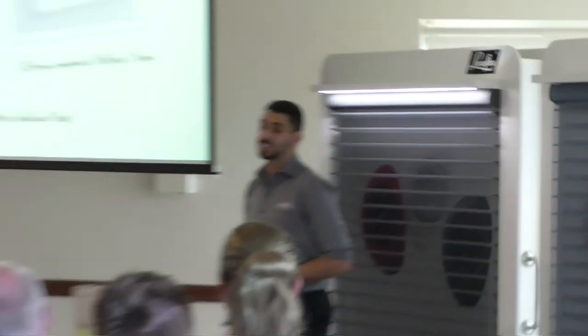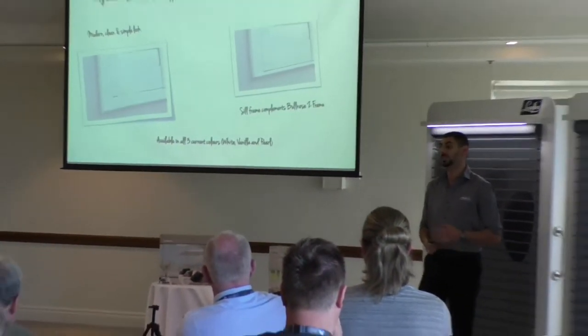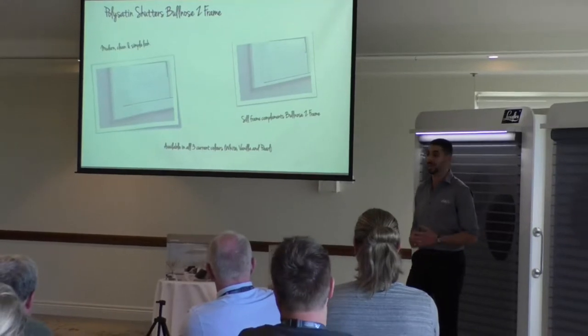Polysad and shutters have had a few new additions this year that quite a few of you have been patiently waiting for.